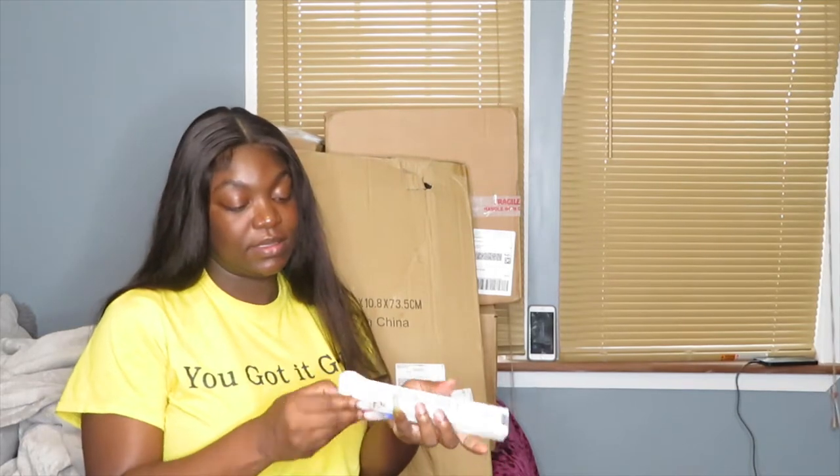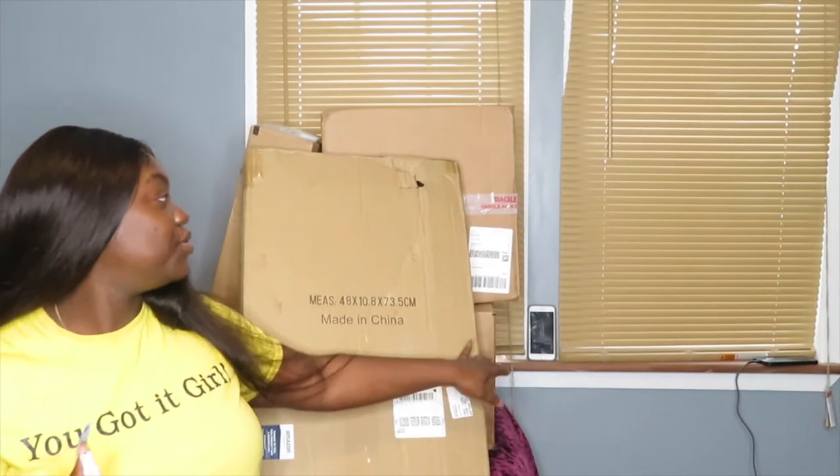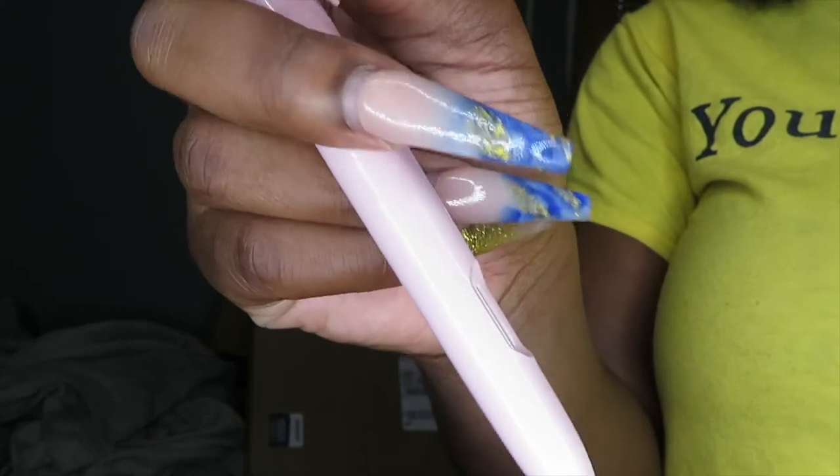So in this first package there's some stuff I got just for me. This is an Apple Pencil case that I got, and I'll be linking everything down below. I saw it in a cash stuffing video. I want to store my Apple Pencil in it. So I got it in the case now — you just do it like that, it's like a pin holder. Super cute.